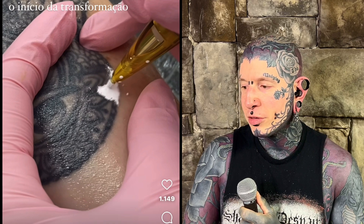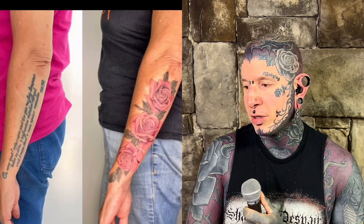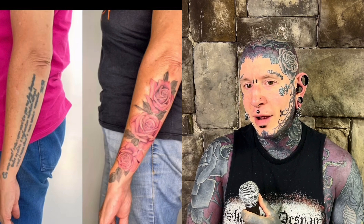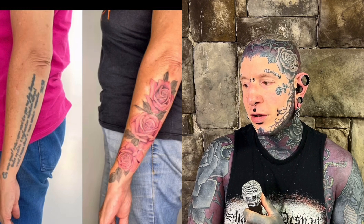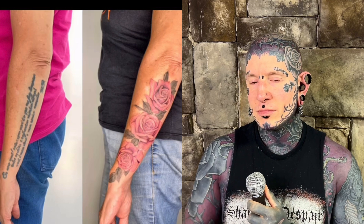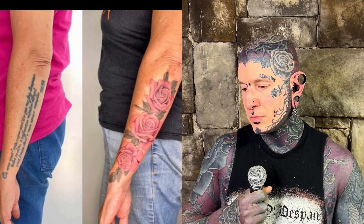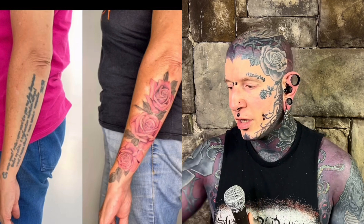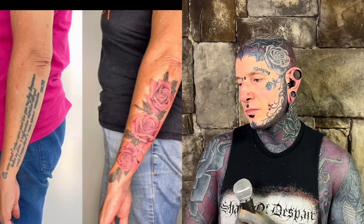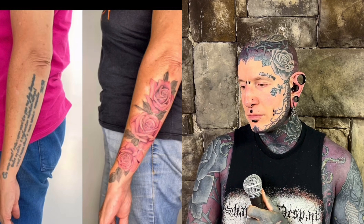Here you can see this one — most artists would tell you that you couldn't do this. There was no laser used here and this is the same arm. There were people saying that's not the same tattoo, you can't do that — no, you absolutely can. You just have to know color theory very well. I remember seeing this artist on TikTok and I thought it was crazy because they were just whiting out the black and effectively neutralizing it.